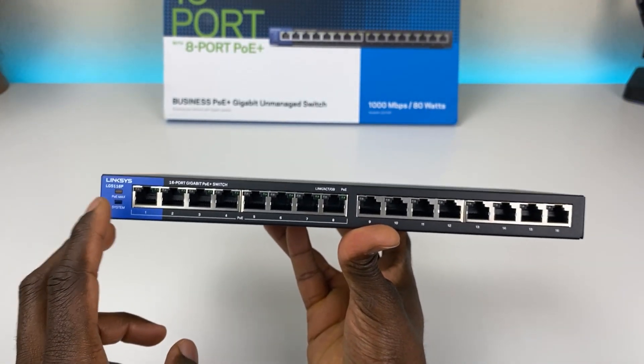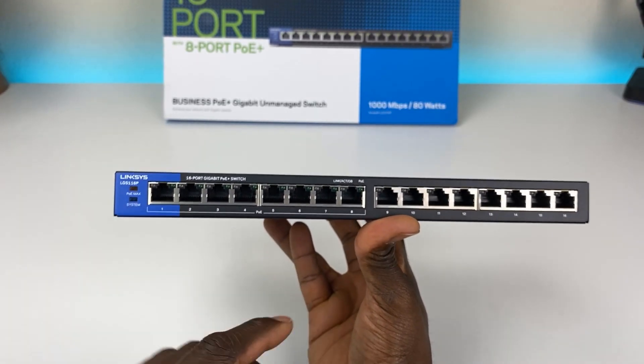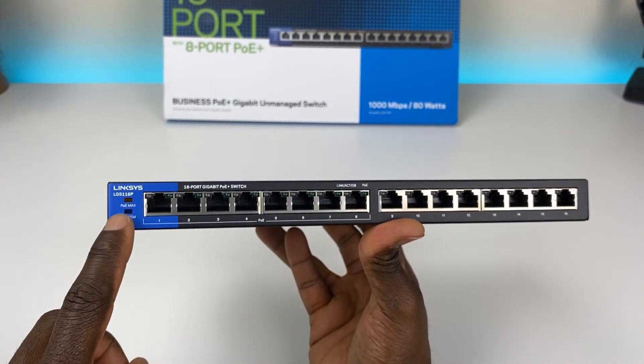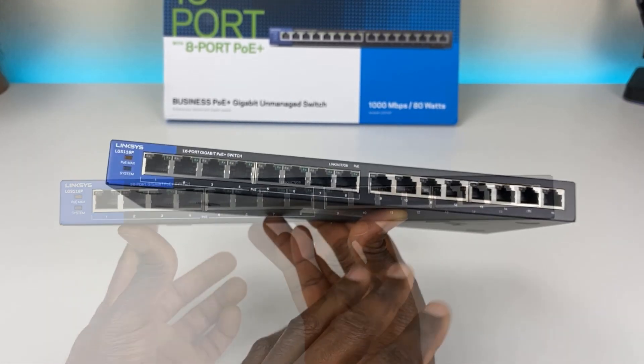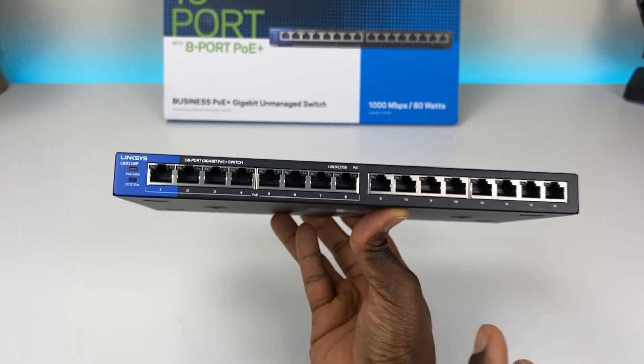There's also a Kensington lock if you want to secure it. Keep in mind this is not rack mountable — it didn't come with any rack mounting hardware. On the front there are two LEDs: POE Max and System.